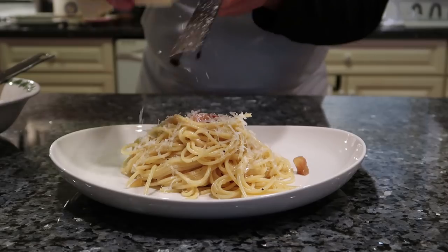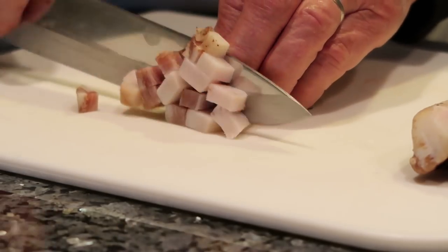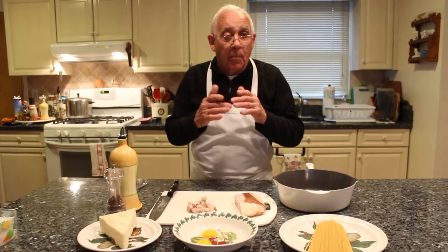We make spaghetti carbonara. I got over here the guanciale, already quartered, about three ounces. If you don't have guanciale, you can use pancetta or bacon — that's okay. Or you can use prosciutto, that's alright. It's pork.